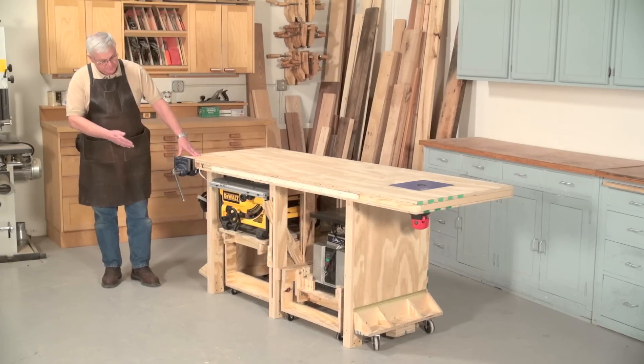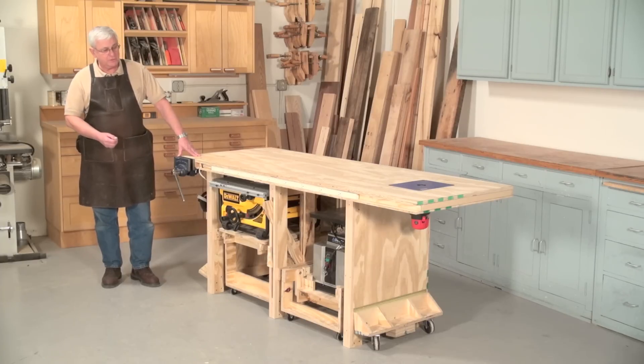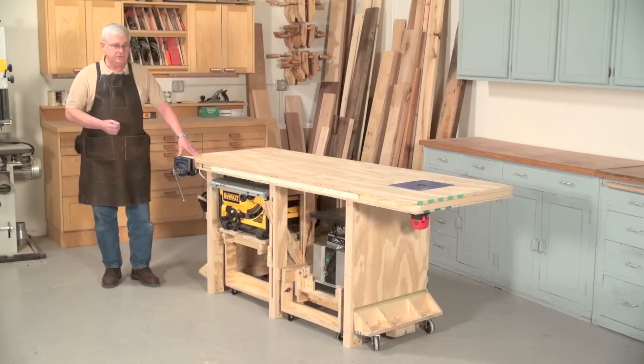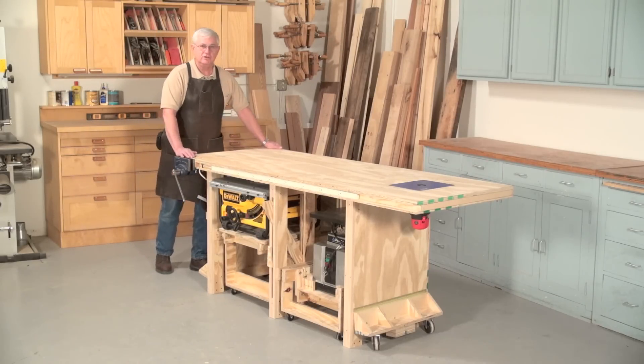The base is made out of strips of three inch wide, three-quarter inch thick plywood. It's glued and screwed together to make an extremely sturdy bench.